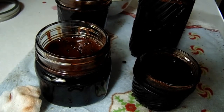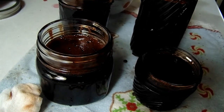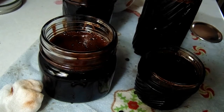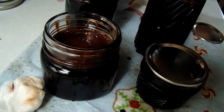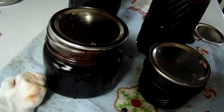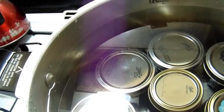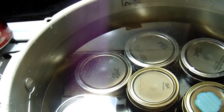Then lids into the hot water and apple cider vinegar for just a few seconds. These new lids you're not supposed to get them hot — you're not supposed to boil them and soak them, you're just supposed to stick them on, but I like to sterilize them. Now we're gonna put the rings on, put them in the canner, and process them for 25 minutes. Put it on high, bring it up to a boil, and boil it for 25 minutes.